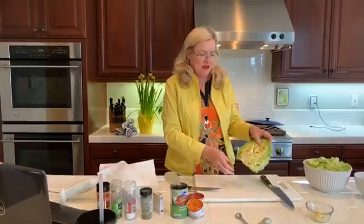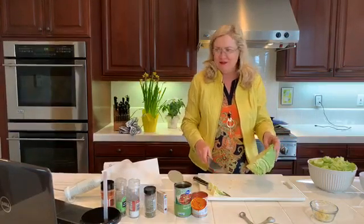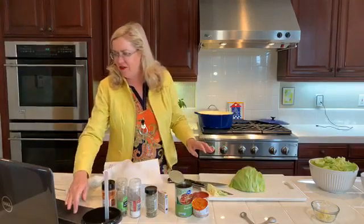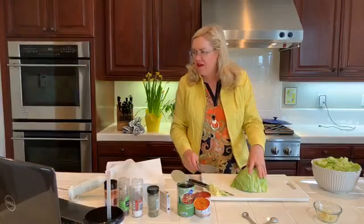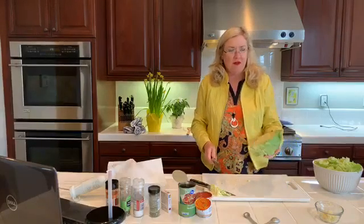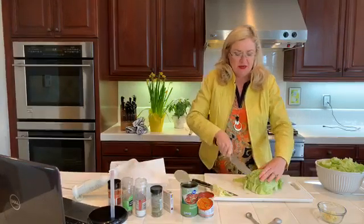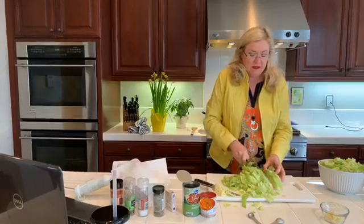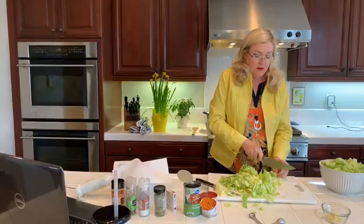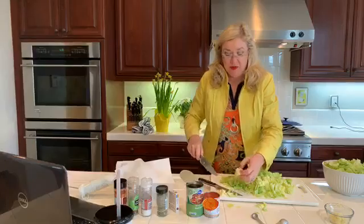I'm going to cut the core out of the cabbage - this is how you do it, just cut the core out. Then I dice it like you would an onion to make it simpler - just slice, slice, slice. This doesn't have to be perfect or beautiful, it's going into a casserole. Dice it up, nothing fancy. Make sure not to use the core, and our whole head is ready in the bowl.